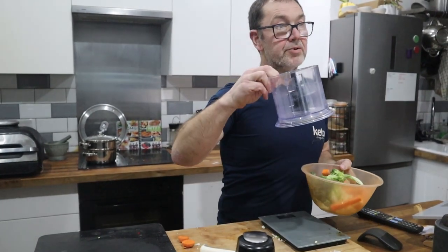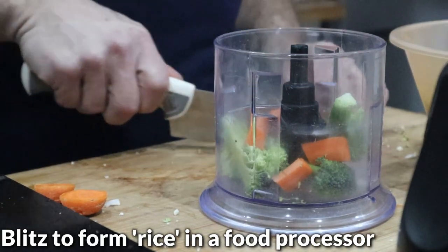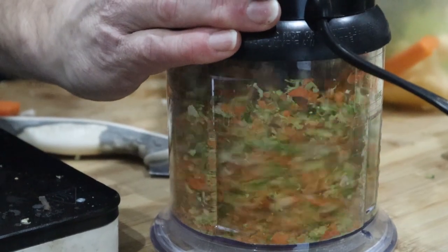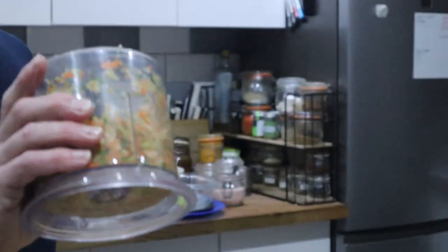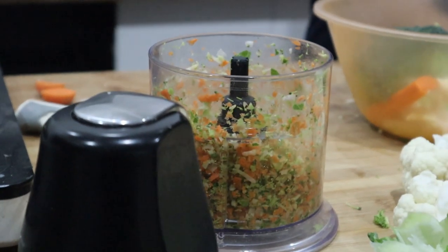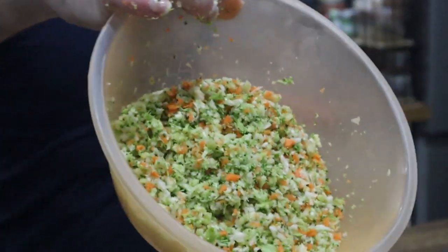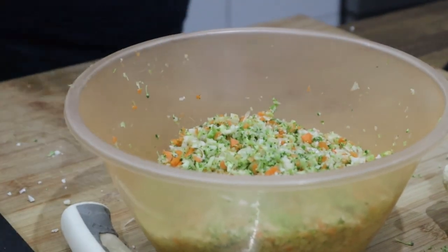I've only got my little chopper so I'm going to cut it down a little bit first. I'm just blitzing it — not too fine. You don't want it to go watery, so you want it so it's still got bits in there. Don't blitz it too much. So there's the fridge gravel — it's mostly broccoli stalk, cauliflower leaves, a little bit of the florets, and some carrot.